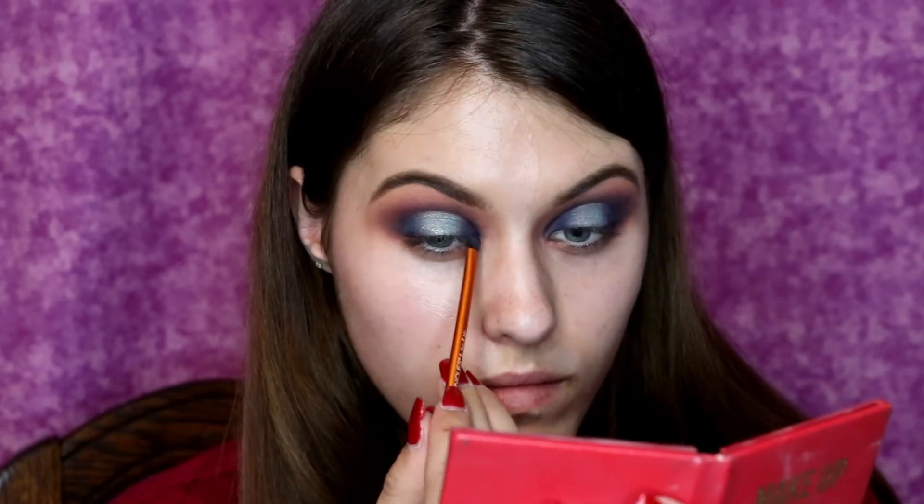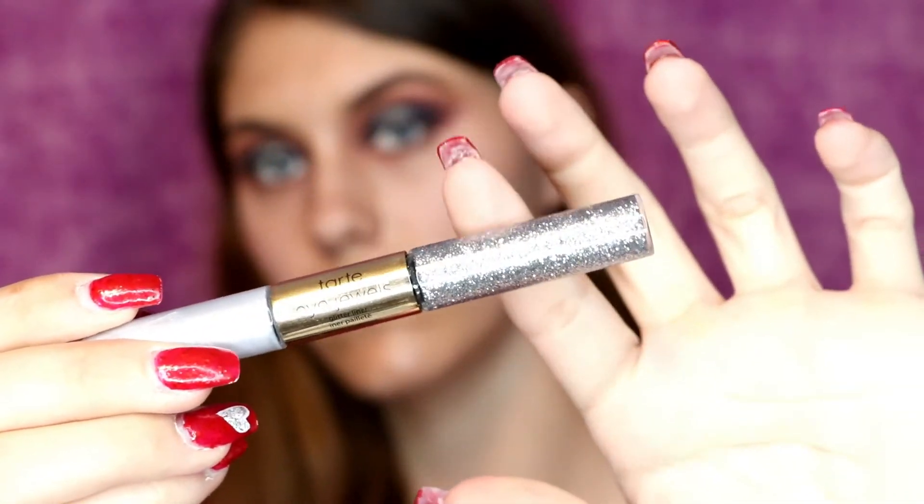And now just to make sure that I don't lose the color intensity of the dark blue that we put on the inner and outer parts of the lid, I'm going back with that small Real Techniques detail brush and I am just blending in those two colors.